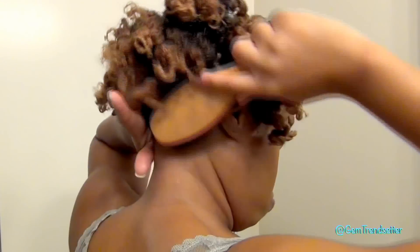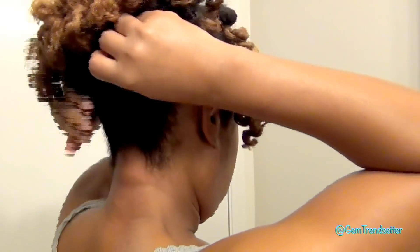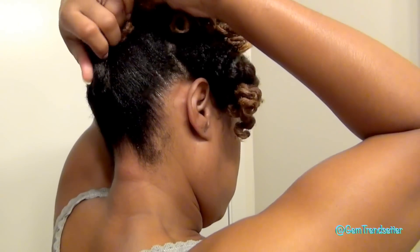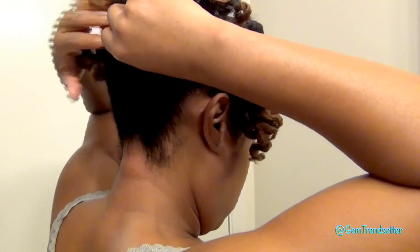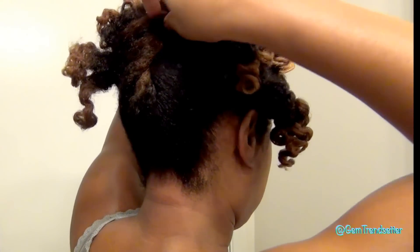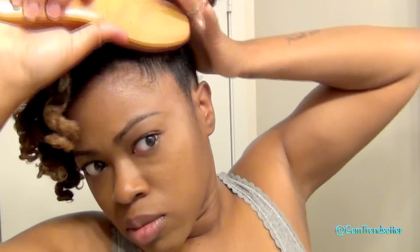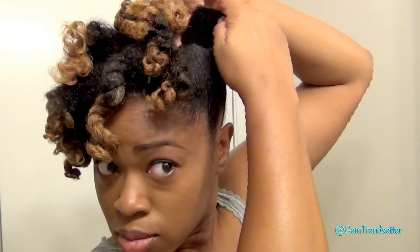Afterwards I'm just going to apply a little bit of gel on the back and kind of brush up the back and twist it a little bit. I'm going to use a French roll and pin it down. For the sides I'm going to do the same thing and use a comb to hold it back instead of bobby pins.